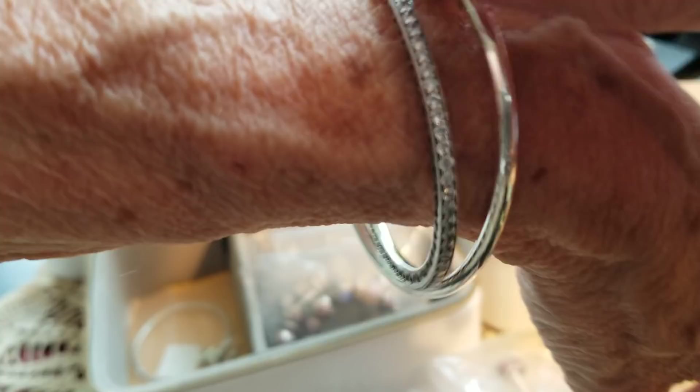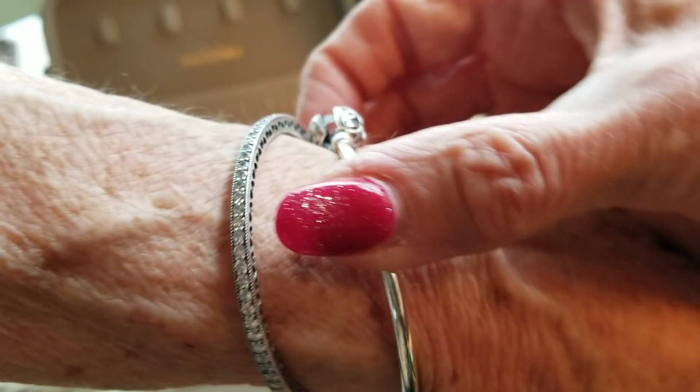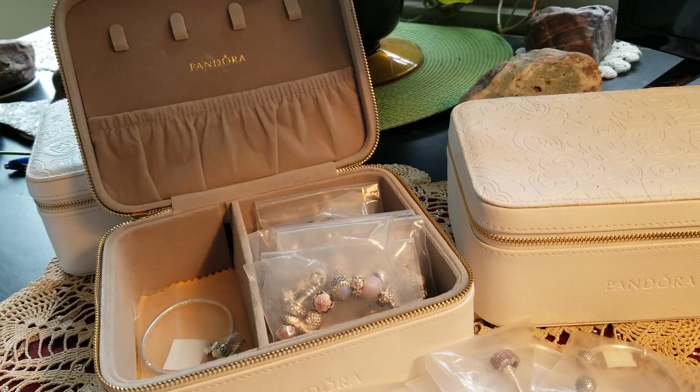If anyone likes shine, that one caught my eye — but I'm not going to get it. And I probably won't get that rose gold bracelet either. I don't even wear the rose gold bracelet I have, even though there's one more piece I'd like for it — a posy flower where the center is a CZ. I can't get this thing on today. Isn't that awful? I'll put it away and wear it some other day.